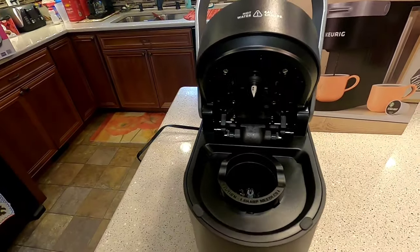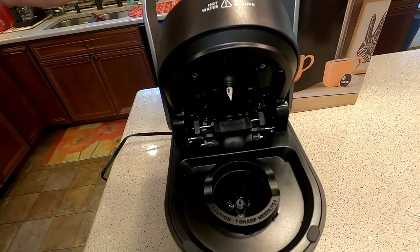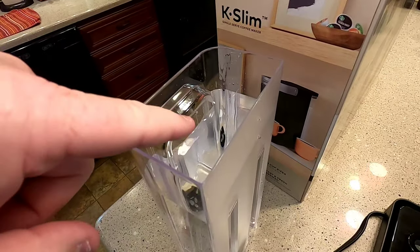You've got to put your K-Cup in, so be careful with those needles. The water reservoir is nice — it's got a little carry handle and a max fill line, so you don't want to go above that.